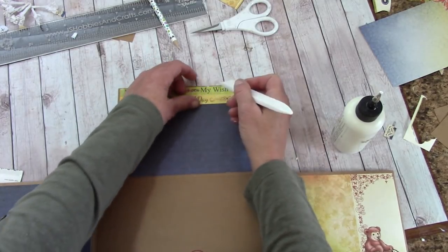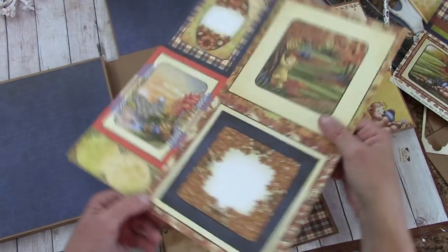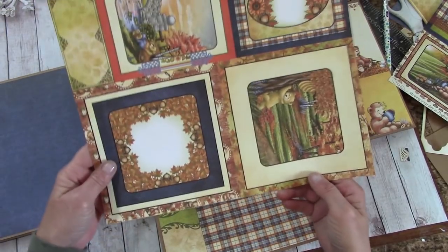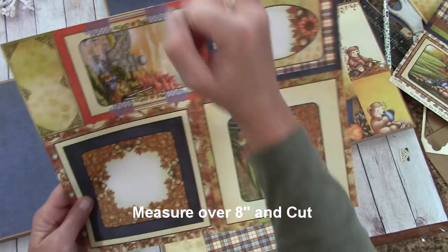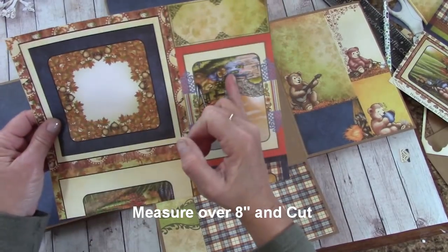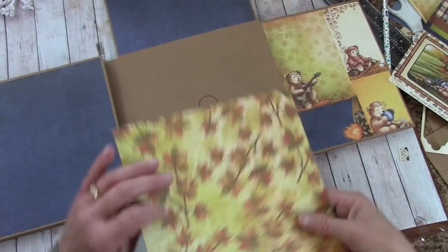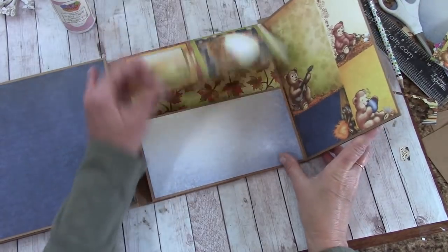The last thing we need to do after we finish burnishing this down is get our piece for in here. In your reserves you will find this print; on the back it is yellow. Looking at it like this, measure over eight inches and cut. Now let's turn it, measure over eight inches and cut. Apply glue to this and glue that right on down.